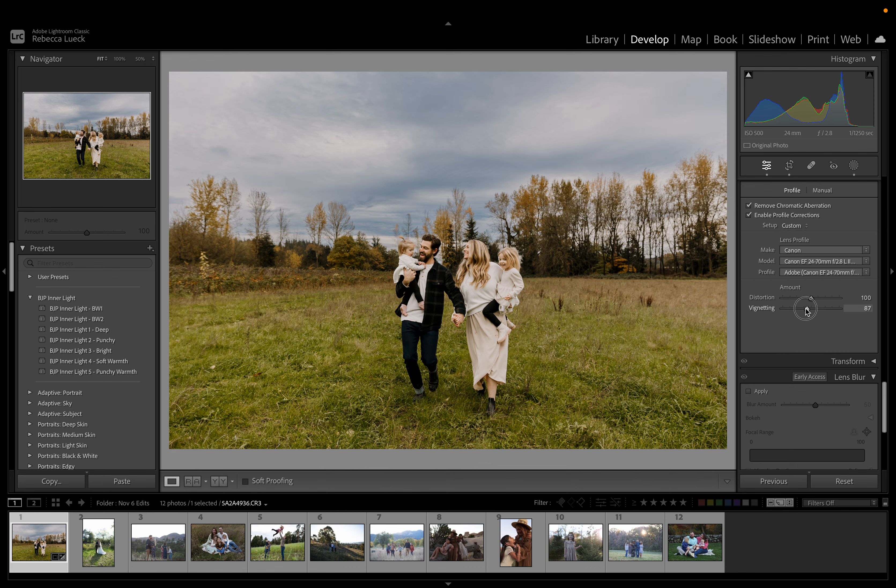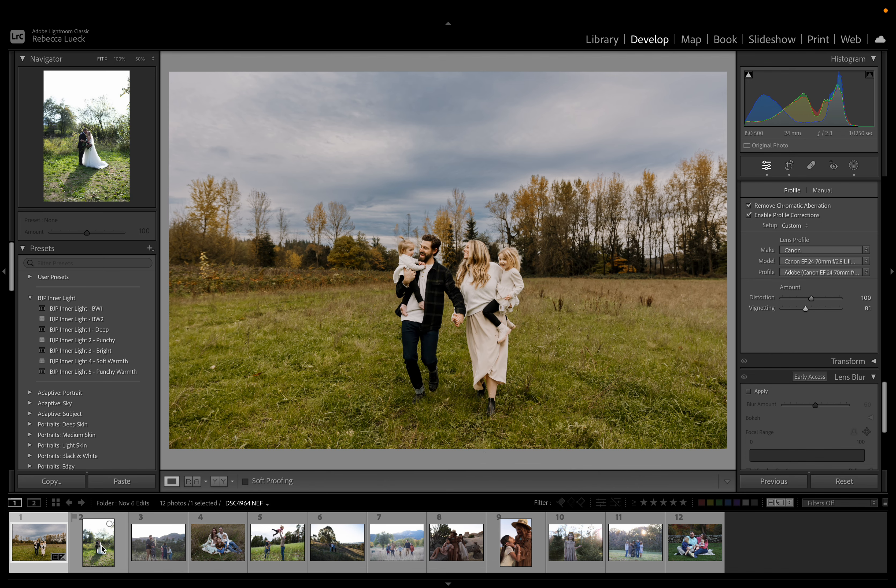I might add some darkness around the edges here, just because I think that looks nice. And yeah, I'm good with that.